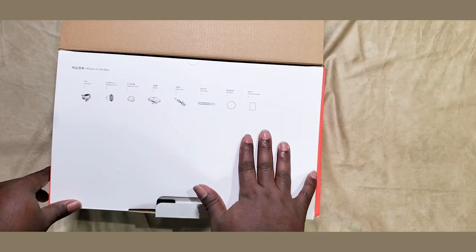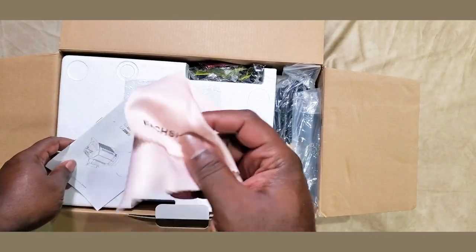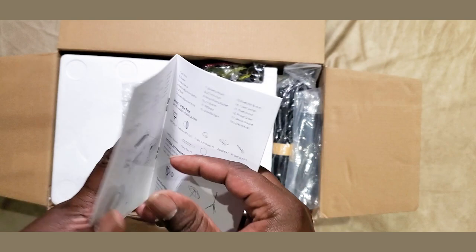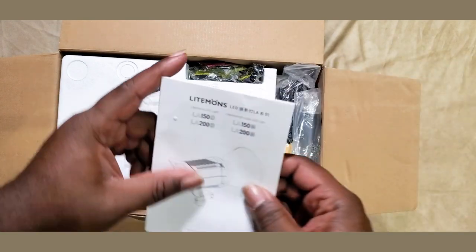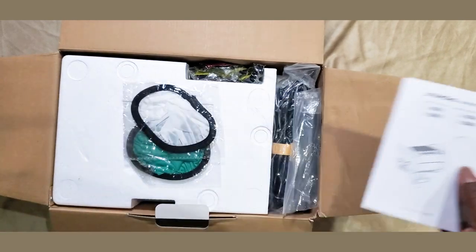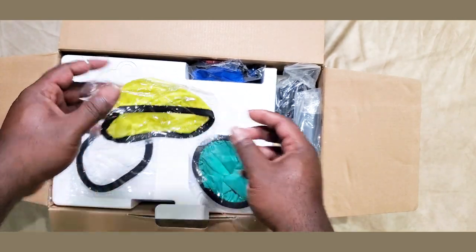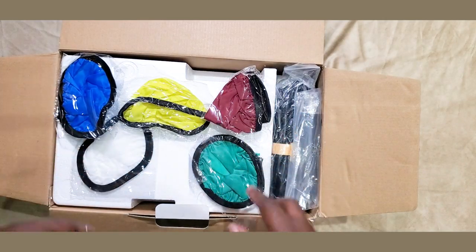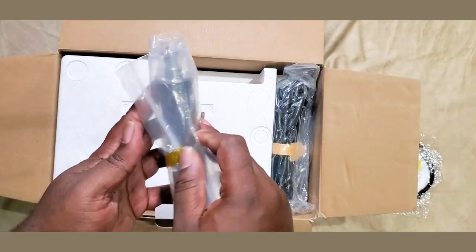It shows you right there all the items that should be in the box. This particular bundle came with five filters, a wipe, and your manual — it's in a foreign language in the front and about halfway through it's in English at the end. You've got five filters: red, blue, yellow, green, and white, so you can put them over the beauty dish that comes with it. You can change the look and feel of your video if you want to.